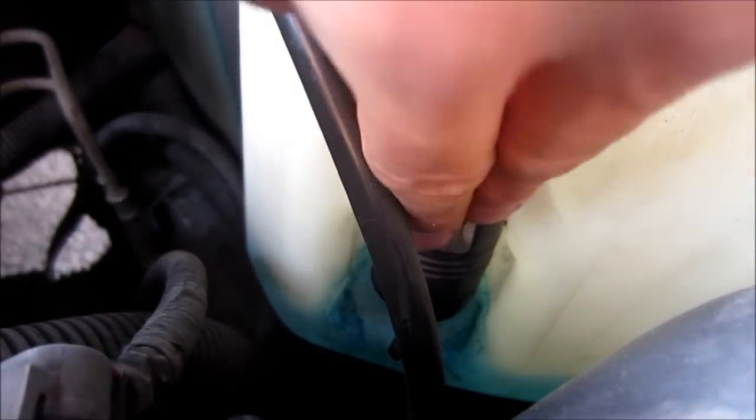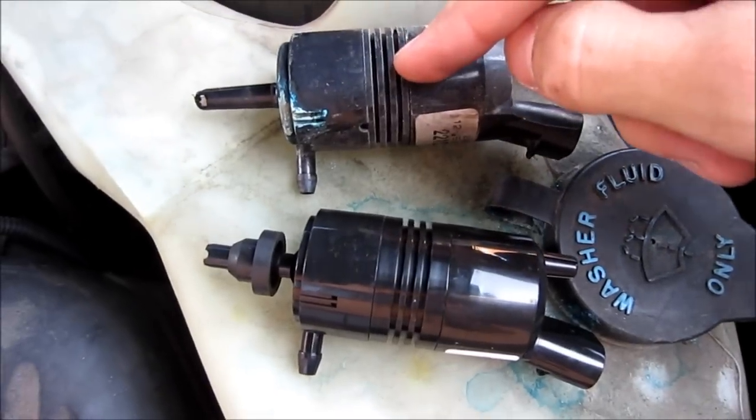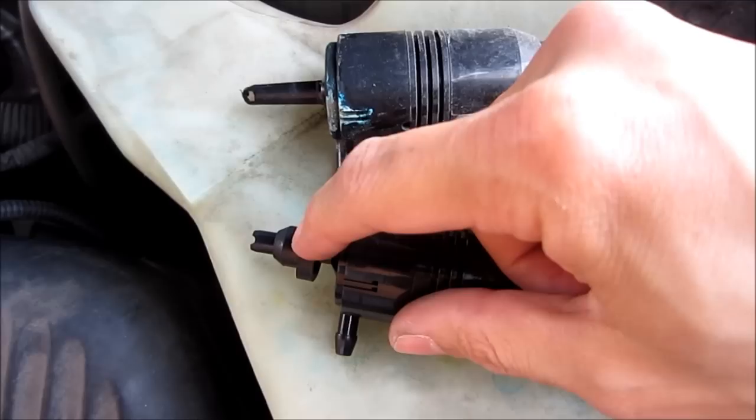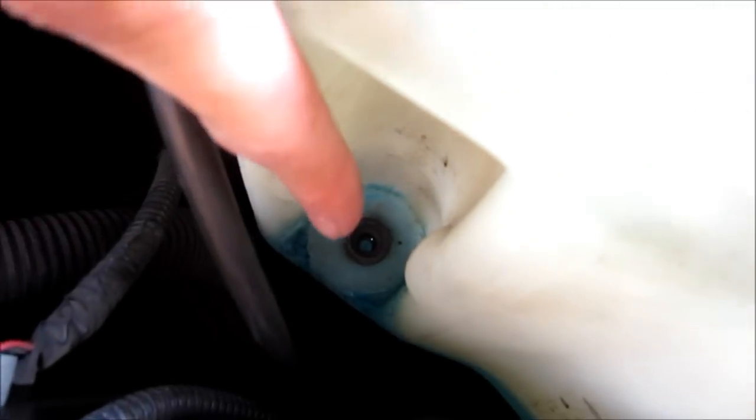The pump itself is just fitted in there with friction, so you can just pull it out like that. Here's the old pump. The new pump comes with a new seal, which got stuck down in there when I pulled the old one out. I'm going to go ahead and pull the old seal out.